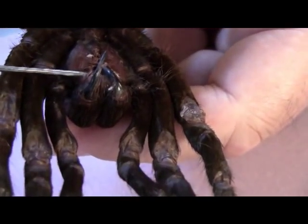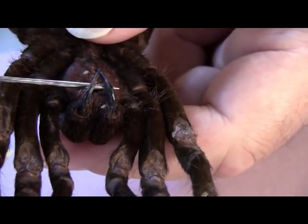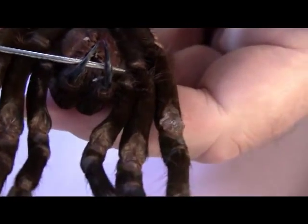You can also do that because the right one's there — very carefully lift up, and there are both fangs.